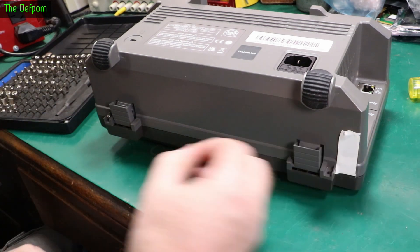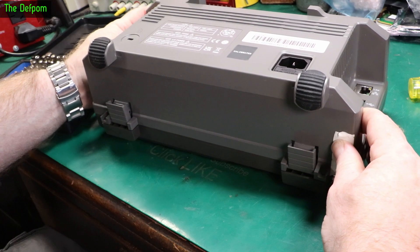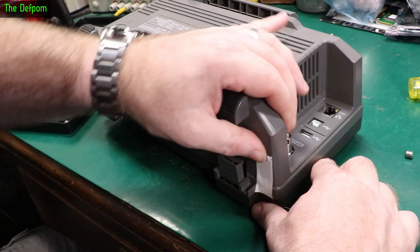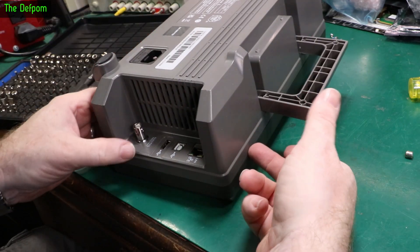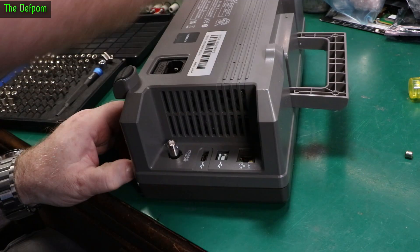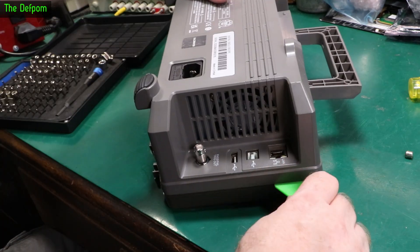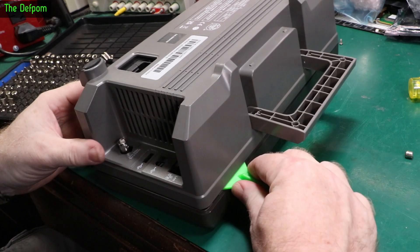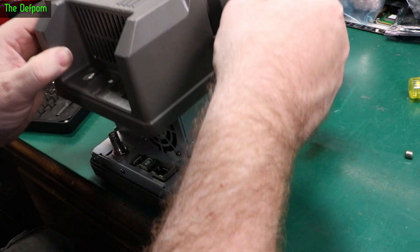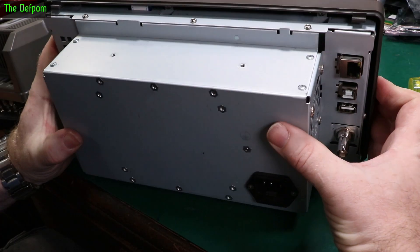Always handy to have magnets. Let's try lifting this off. I think it's just a clip because it's sticking on the top half of the case - there's probably some clips on the top of the case. Got a plastic spudger. There we go. There she is. Solid metal casing.